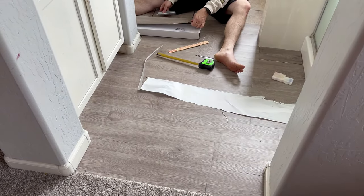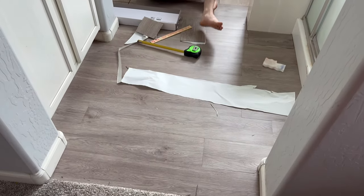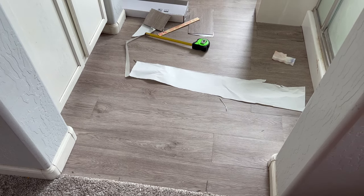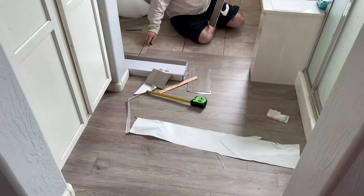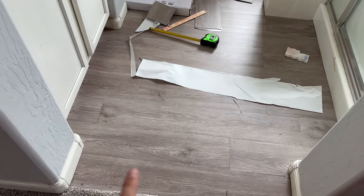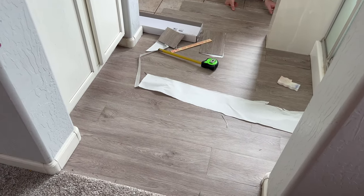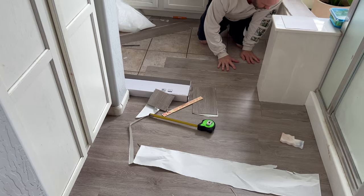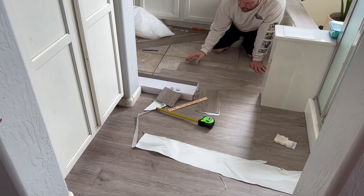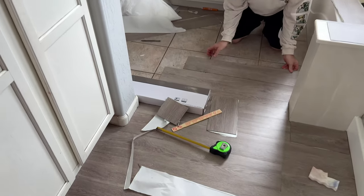Here's a little progress update. Tyler's doing such an amazing job — seriously he's doing so good. This is how it's looking and I'm so obsessed. He's not done yet but this is the hardest part over here, and it makes such a big difference already. Hopefully we can finish it today — yes, yeah. So I'll definitely be showing you a before and after.